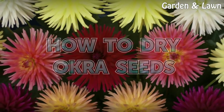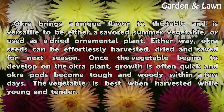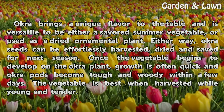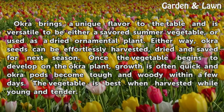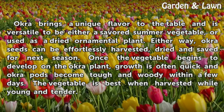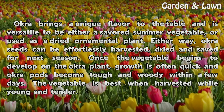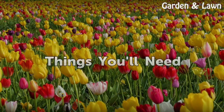How to dry okra seeds. Okra brings a unique flavor to the table and is versatile — it can be savored as a summer vegetable or used as a dried ornamental plant. Either way, okra seeds can be effortlessly harvested, dried, and saved for next season. Once the vegetable begins to develop on the okra plant, growth is often quick, and okra pods become tough and woody within a few days. The vegetable is best when harvested while young and tender.